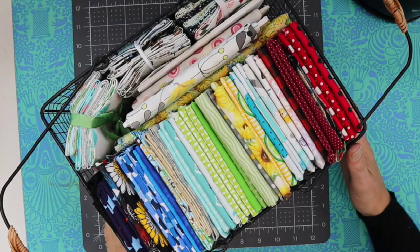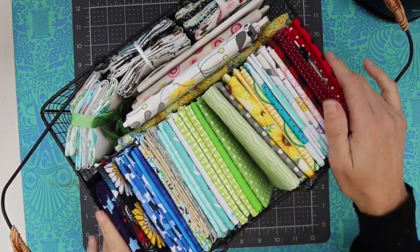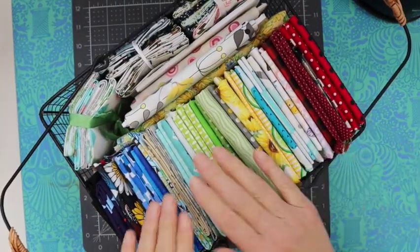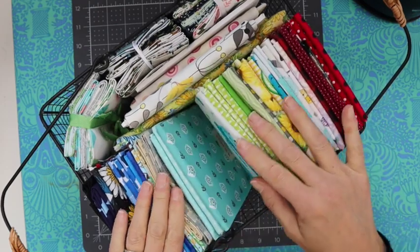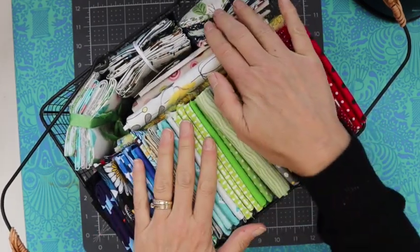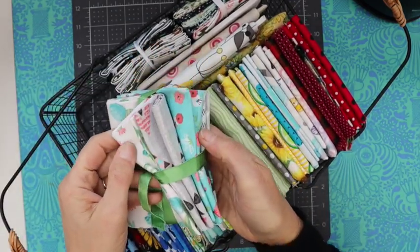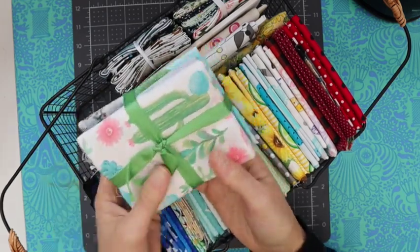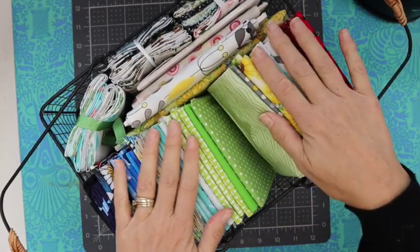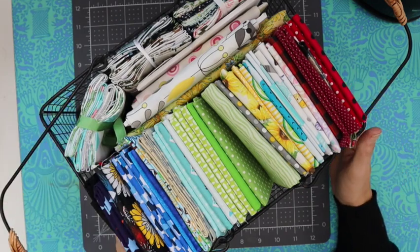For today's project I thought it would be a good idea to use up some of my fat quarters. I've got this cute little basket out on display in my craft room right by my sewing table, and I pick up fat quarters whenever they're on sale. I picked up this cute package from Walmart — we've been putting some things together for a second home we purchased down in Arizona, so I just love the cactus print.